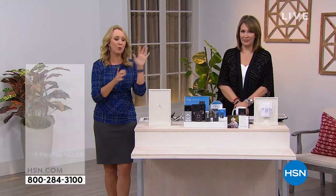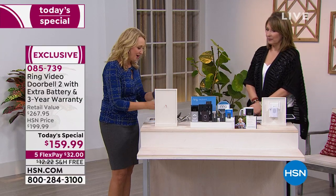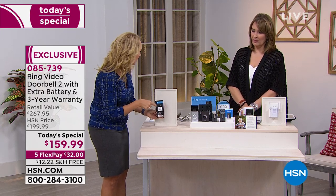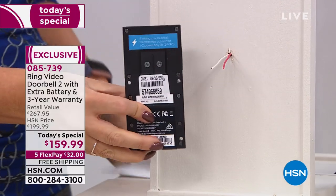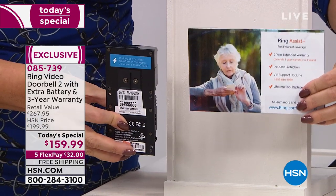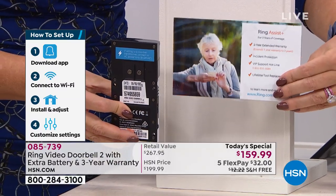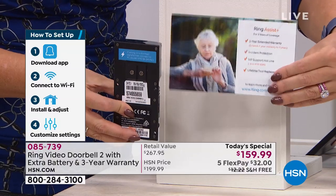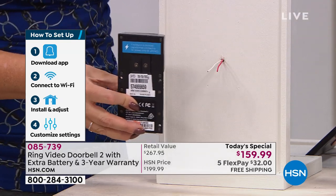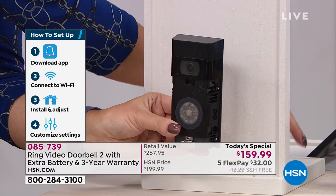You just twist those wires around the two screws on the back of your Ring video doorbell. I did it myself — it was really easy, a lot easier than I thought. Keep in mind you have Ring Assist Plus, a $40 value, which lets you go to the front of the line with actual Ring employees who know everything about the product. They'll help you through every step. Then it's just four screws to mount — one, two, three, four — and you select which cover you'd like: venetian bronze or satin nickel, both included.